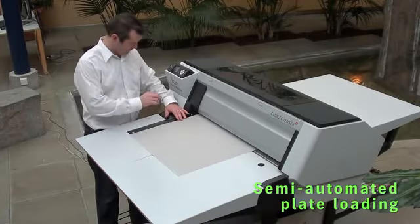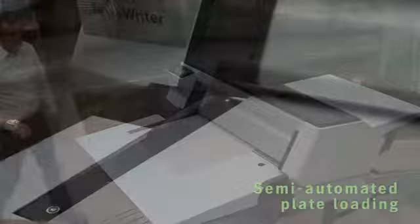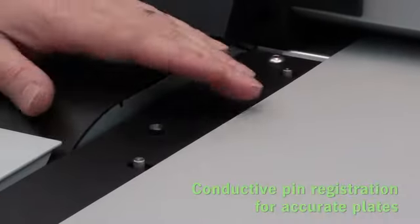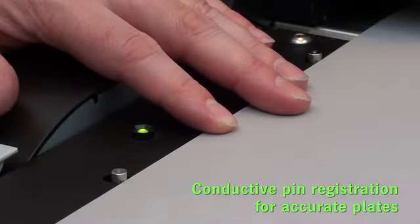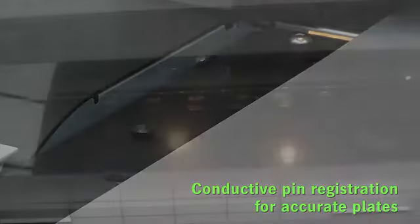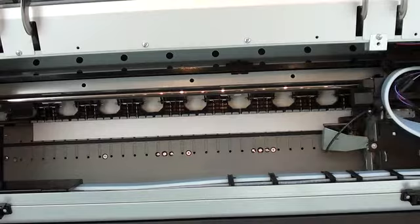Plates are easy to load in a semi-automatic plate loading system. Plates are easy to register — simply align the plate against these three metal pins. The conductive sensor will indicate with a green LED when your plates are accurately in register. Then simply press the load plate button and the semi-automatic loading system will take over for you.